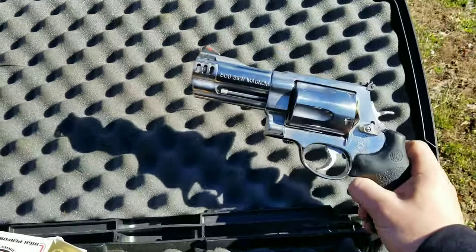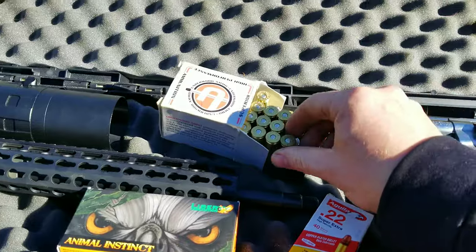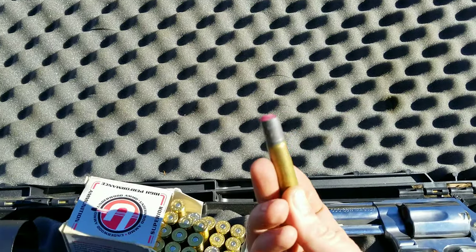This is a 500 Magnum, and this is a Terminator round.